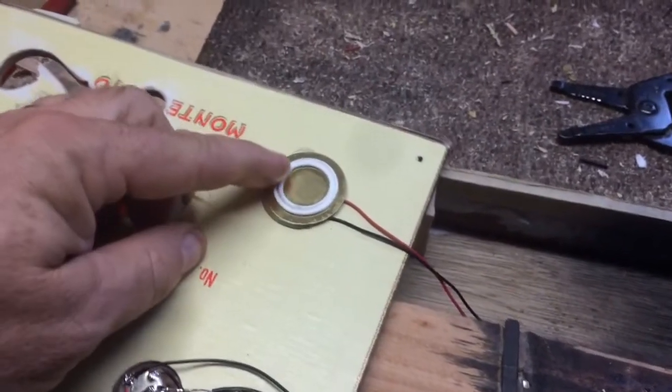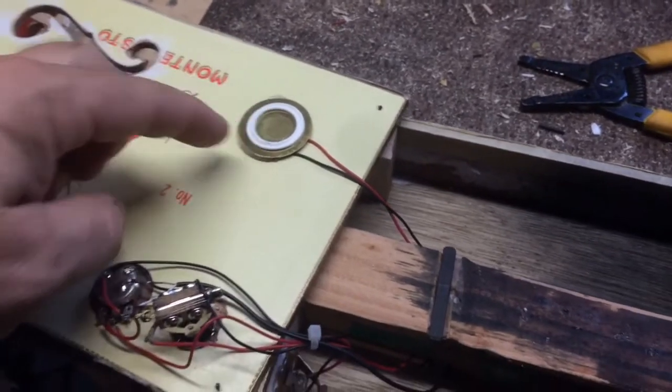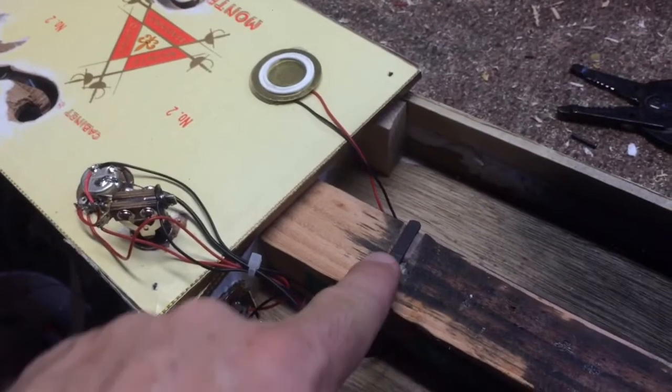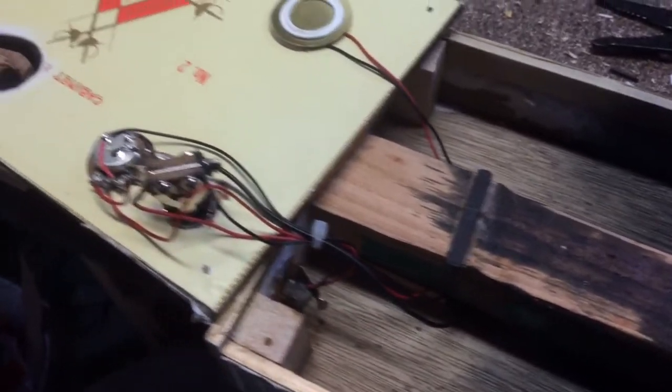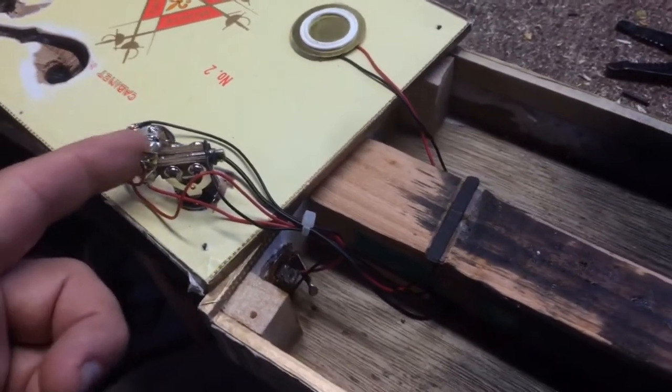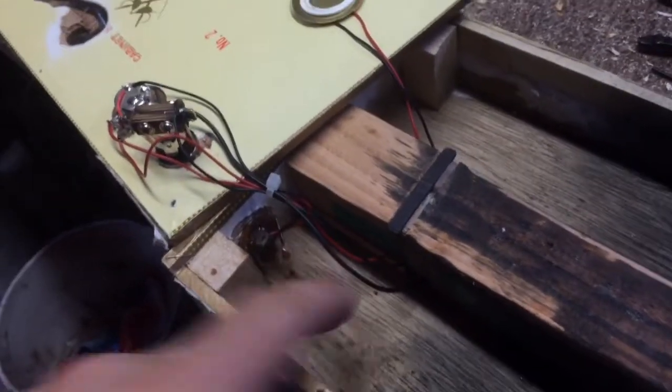Here's a quick look inside. I have a large disc piezo on the top. There's a two-way selector switch that selects between the piezo and the under-the-bridge rod piezo. There's a 25k potentiometer for the volume knob, and everything is properly grounded to the output jack.